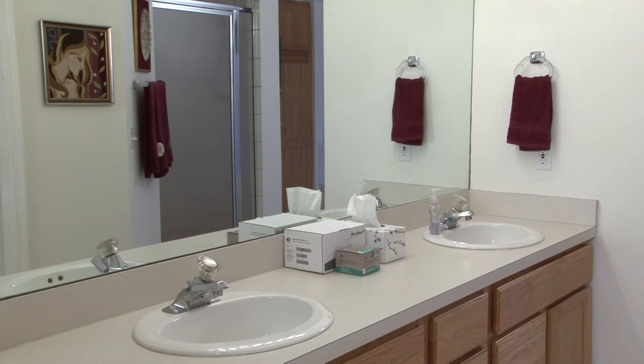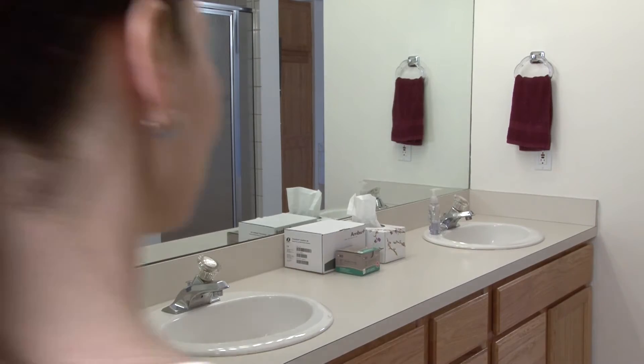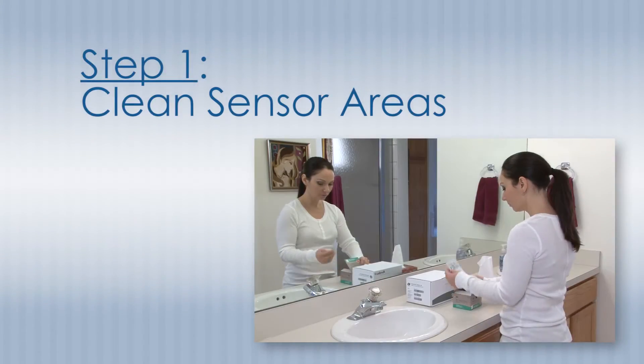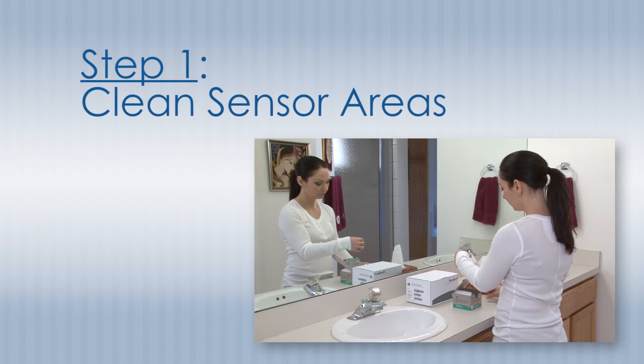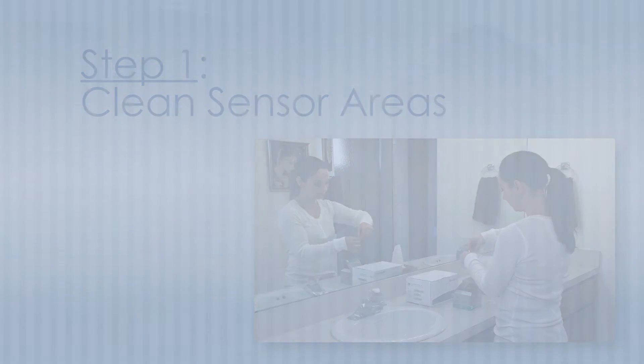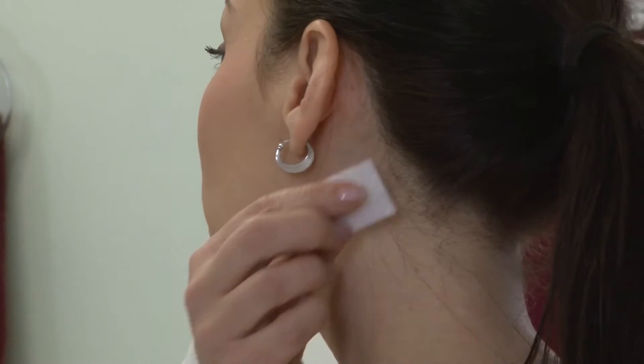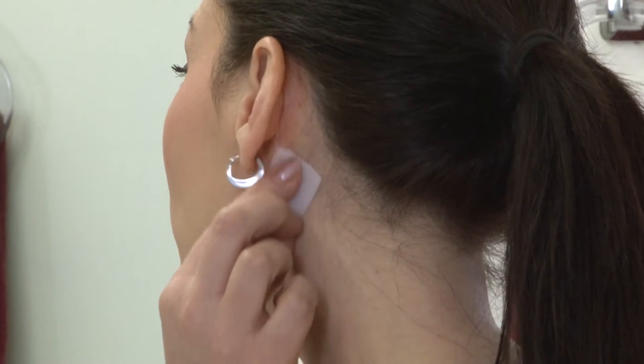It can be very helpful, especially in the beginning, to perform sensor application in front of a mirror. The first step is to clean those areas of skin where you will be applying the sensors. Use a supplied alcohol swab to clean the bony areas behind each earlobe and the center of your neck.